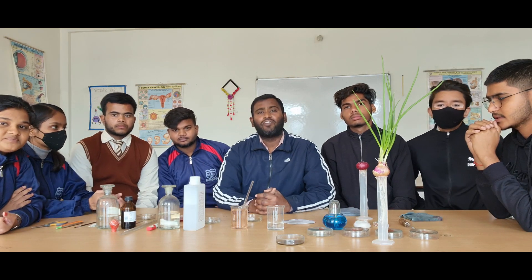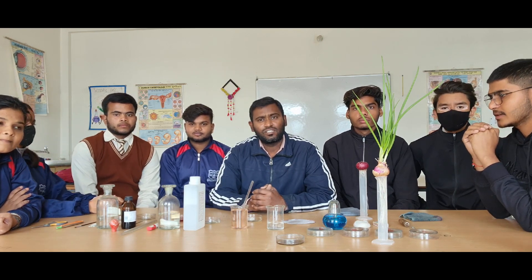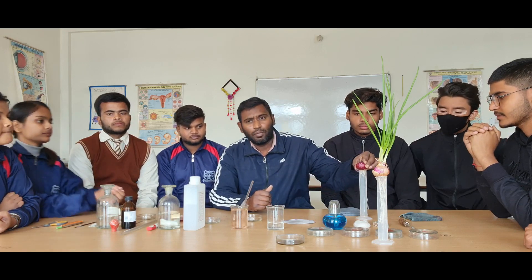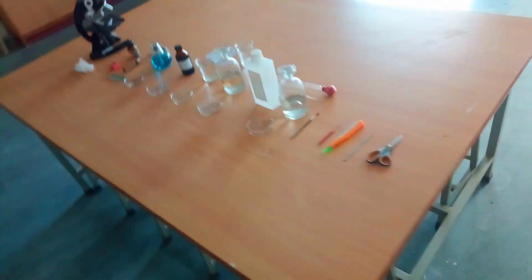Hello friends, today we are going to conduct our Class 12 experiment, which is to study the mitosis on the root tip of an onion plant. Here we have prepared our material requirement list to conduct this experiment.